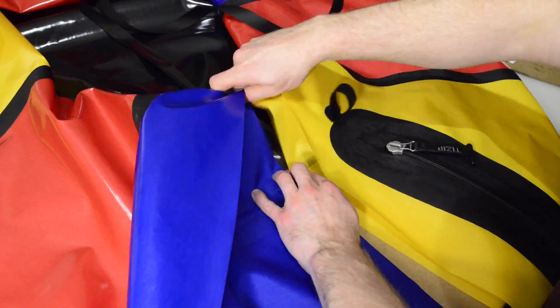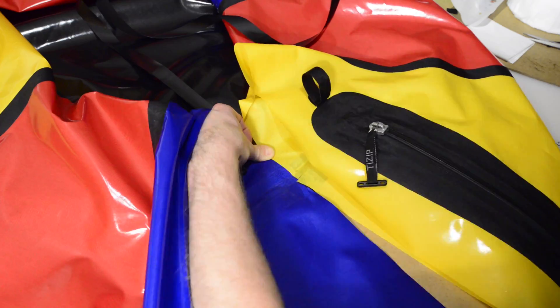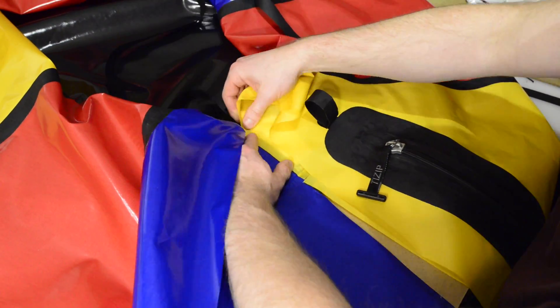Now that the front center seam is done, it's time to seal the rear center seam. Begin it in the same way as the front center seam.